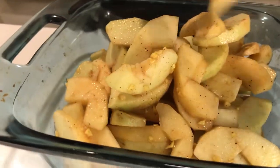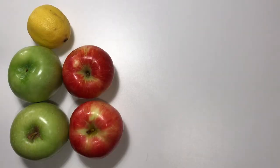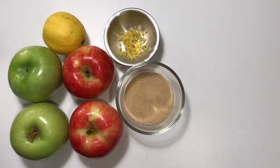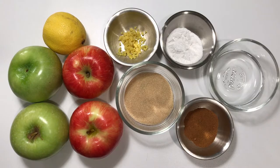Let's get started. For your apple filling you're going to need two kinds of apples — two sweet, two tart — one lemon zested and juiced, freshly grated ginger, monk fruit sugar, arrowroot, cinnamon, nutmeg and cloves, and a bit of water.